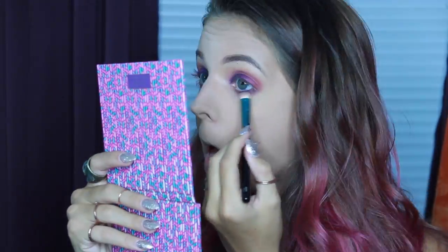Next I'm taking my MAC Mineralize Skin Finish to brush off that bake. And I'm using the Summer Yelm and the purple color underneath my eye to smoke it out. Then I'm taking my Tarte Soak Liner in navy and lining my waterline, and using my Too Faced Bronzer in the medium deep color to warm up my face.